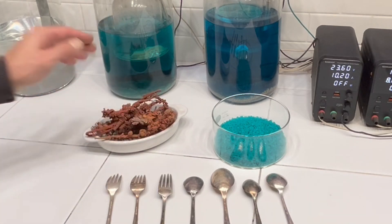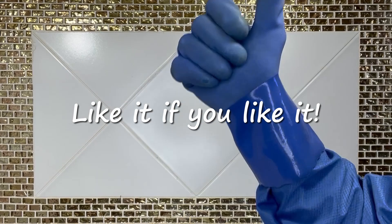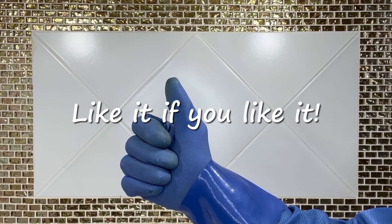The solution that's left we can reduce down and get our nickel sulfate. Let's get going and I'll show you how I clean out my number two copper cell.